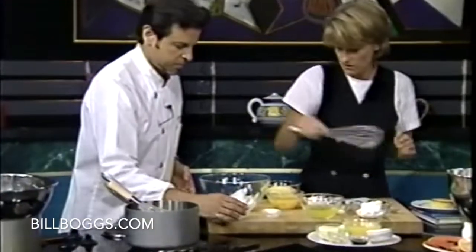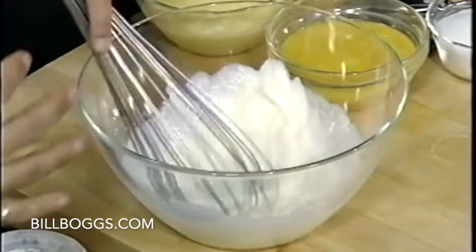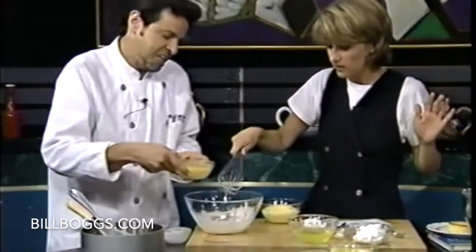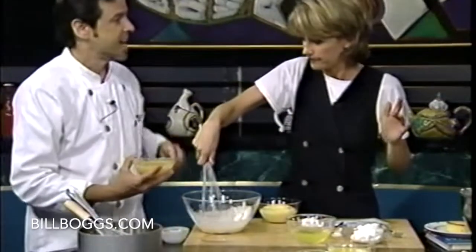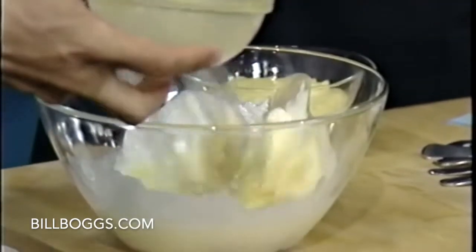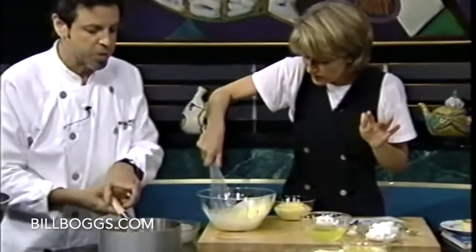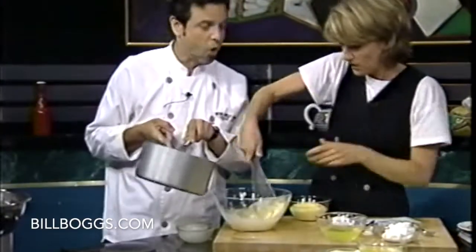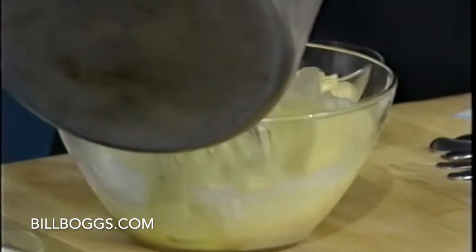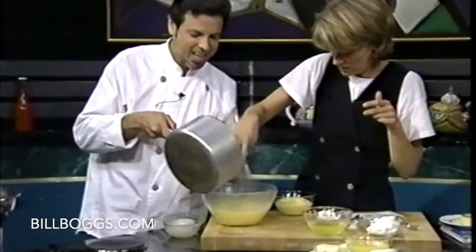Whisk it up. The best way to whisk it — whisk it, walk away, come back, whisk it again. Eggs and egg yolks are going to go in. Keep whisking — we're going to make a lot of curd, enough to feed everyone in the studio. Now I'm going to slowly drizzle in all of this juice. We do it slowly so we don't get a scrambled mess — the eggs will cook if you put it in too fast. Exactly. You've got it. Put it all in and back in the pot.